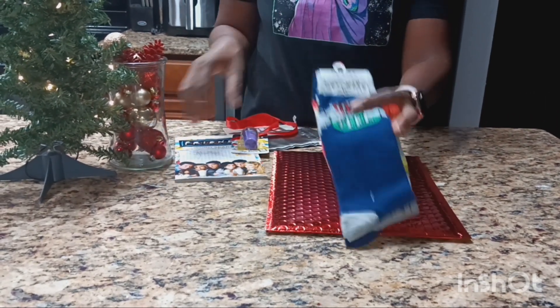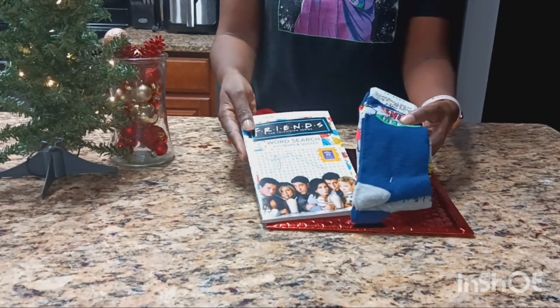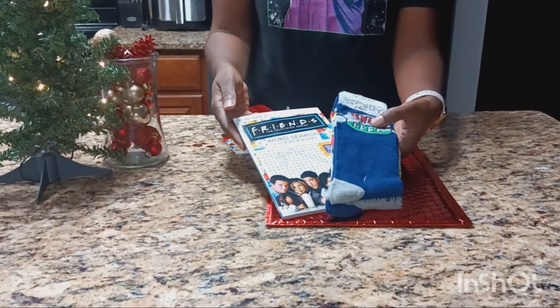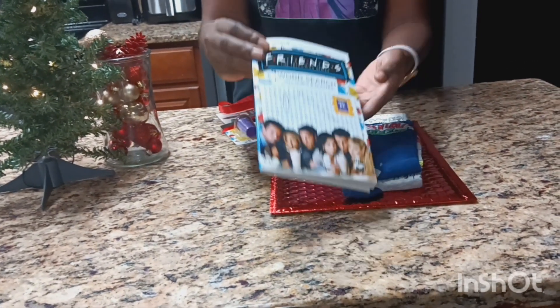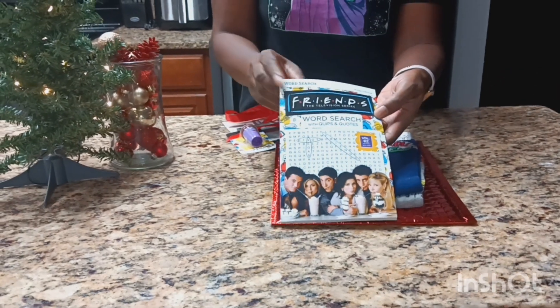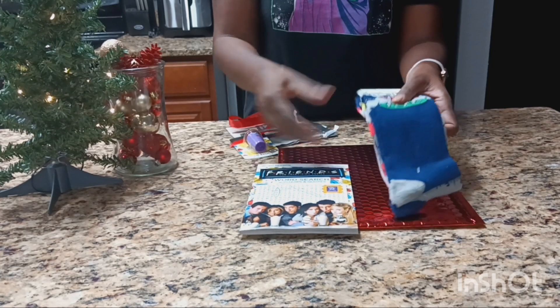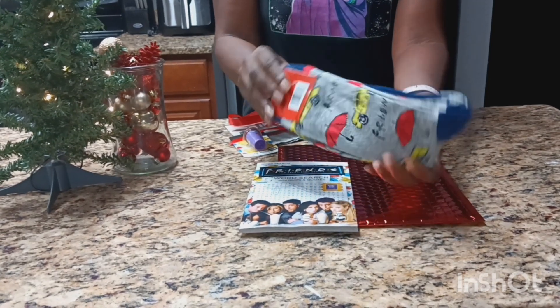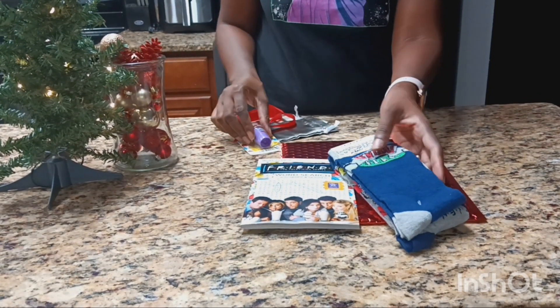She loves Friends, so I decided to make this a Friends-themed gift. We've been friends since the sixth grade and now we're in our mid-30s. I got this Friends crossword puzzle — this is volume 2, but I got her volume 1 in the past, so I thought this would be a nice gift. I also got these Friends socks, a two-pack. If you guys go to the dollar store right now you'll be able to find these, you just have to search for them.